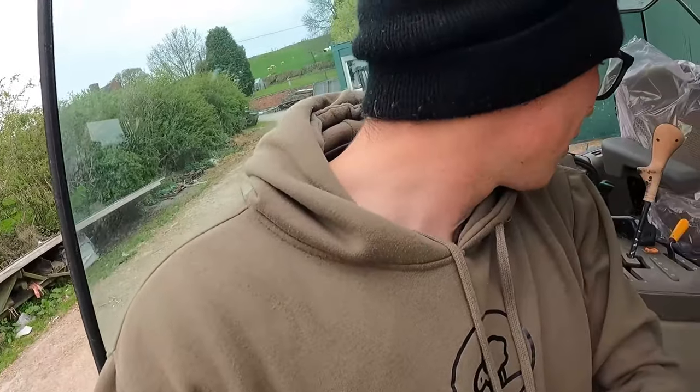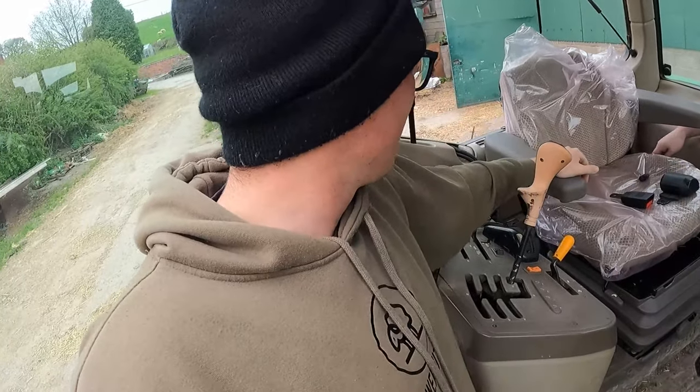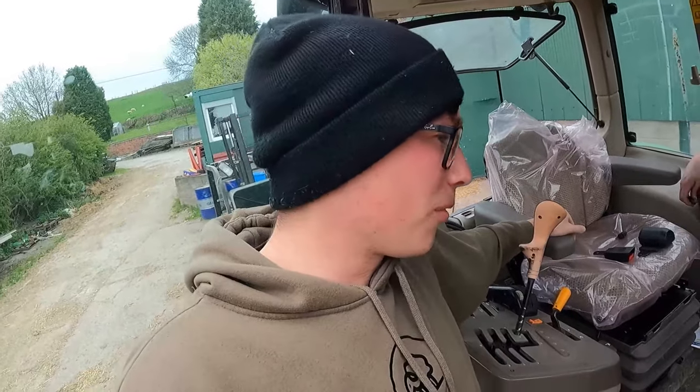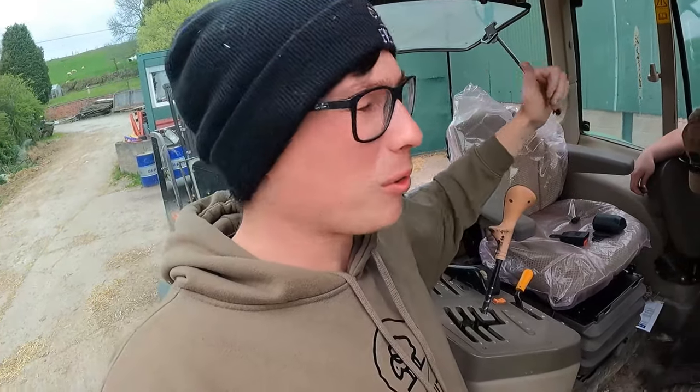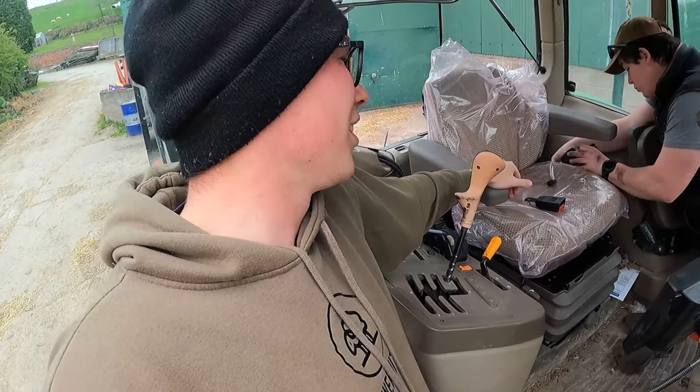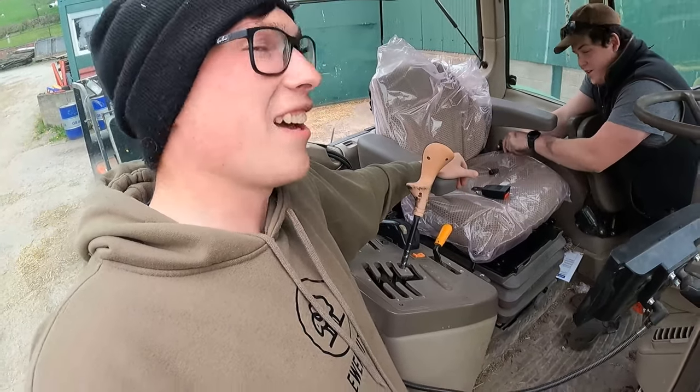That looks a bit snazzier than anything we normally have. This is dad's tractor so he's obviously going to love a new seat. The worst was the old 6610 when you're going down the road — it was awful, wasn't it George? With no spring in the seat, yeah, literally awful.